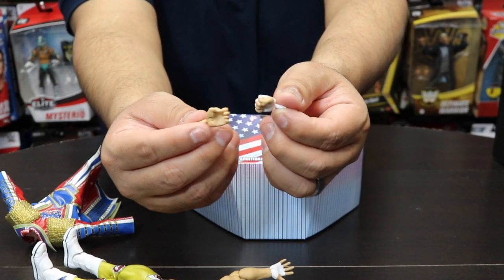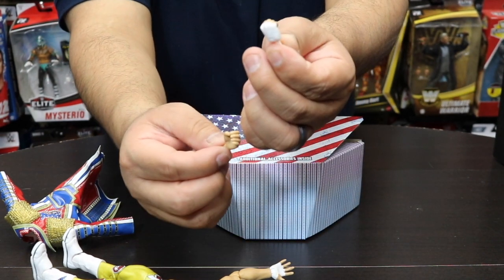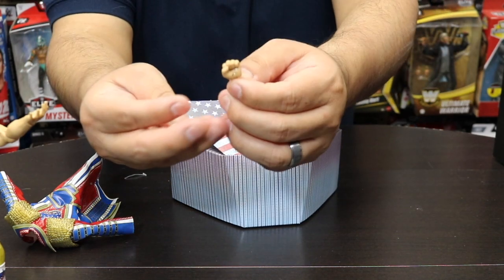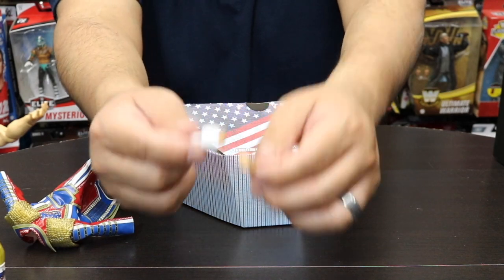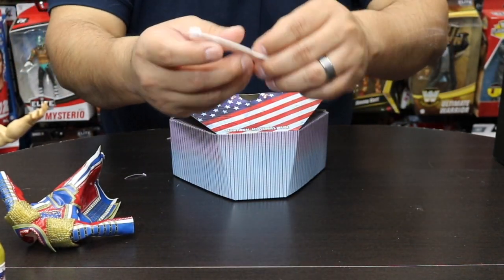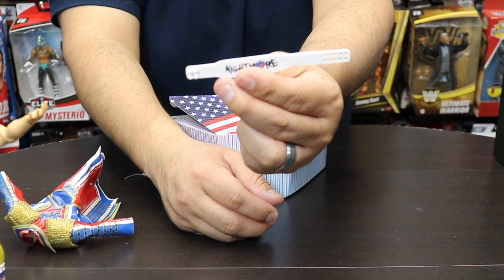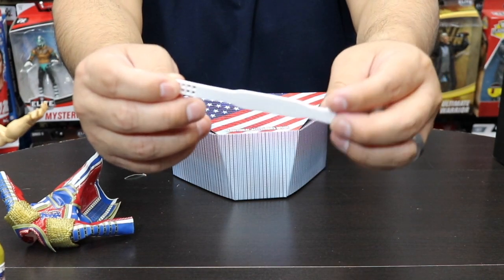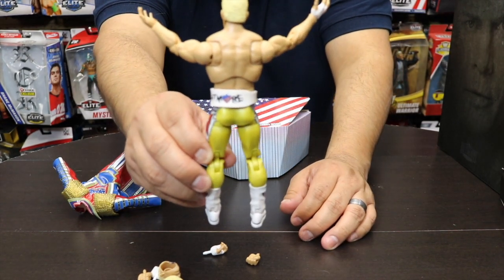The interchangeable hands include a punching or gripping set, so you can pose him mid-punch or holding a microphone. There's also a fist set. The last accessory is his signature weightlifting belt with 'Nightmare' written on it — he always gives that out to a fan, so it's great that they included it here.